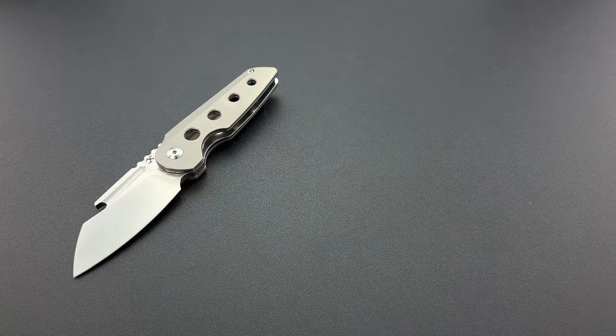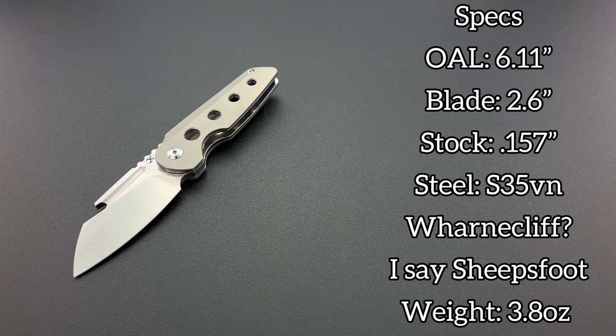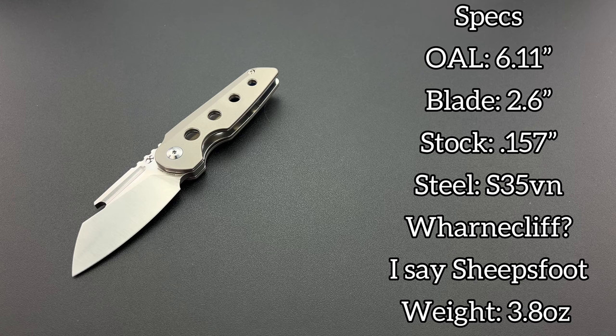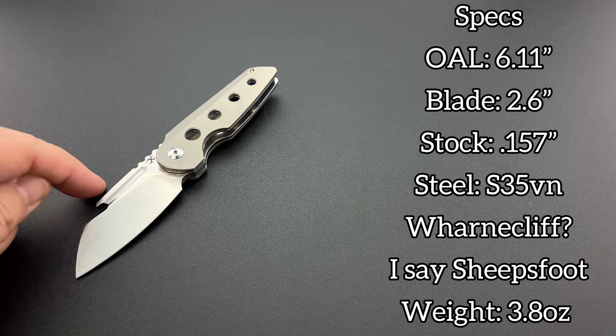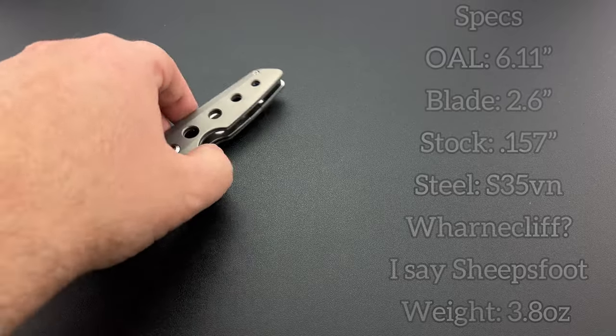Let's talk about the actual size. The specs: overall length is only 6.11 inches — that is super small. Blade length of 2.6 inches. They're using a blade stock of 157 thousandths of an inch thick, which is 4 millimeters. The blade material is S35VN. They're calling the blade style a wharncliffe, though I think it's a little more of a sheep's foot — a wharncliffe would have a completely straight edge with no curvature, whereas a sheep's foot has curvature at the end of the blade. I'd prefer to call it a modified sheep's foot. The weight is 3.8 ounces or 108 grams.